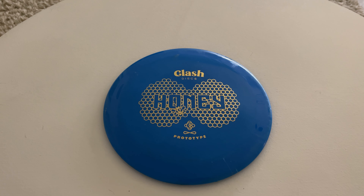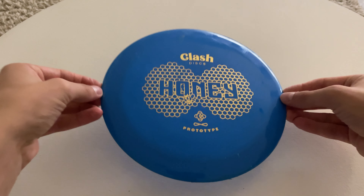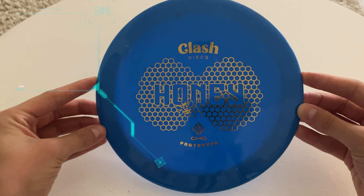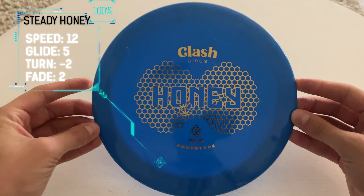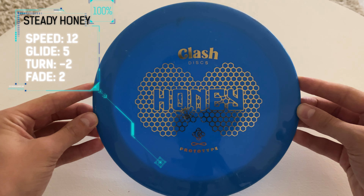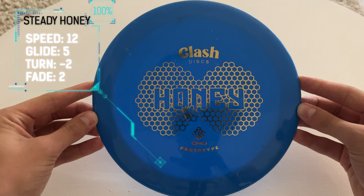Hello guys, welcome to another disc review by Deuce Disc Golf. Today we have the Clash Discs Honey, a distance driver in the steady plastic. It has the speed of 12, glide of 5, turn of negative 2, and a fade of 2.